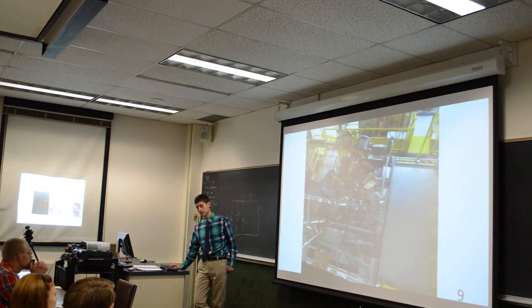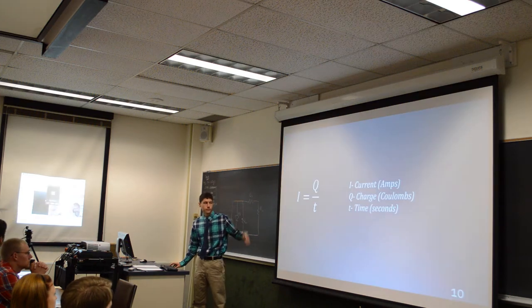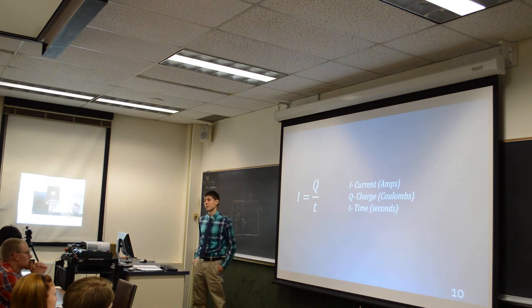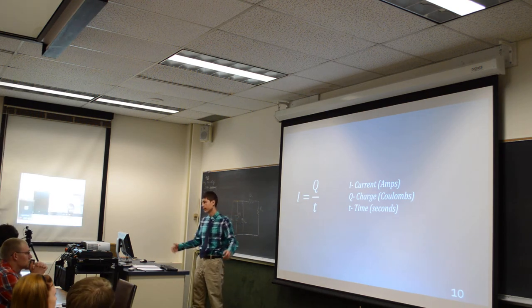At this chamber, it experiences about a million amps of current, and this comes from the Z-Pinch equation. It discharges in about 100 nanoseconds approximately, and that's where we get the million amps.